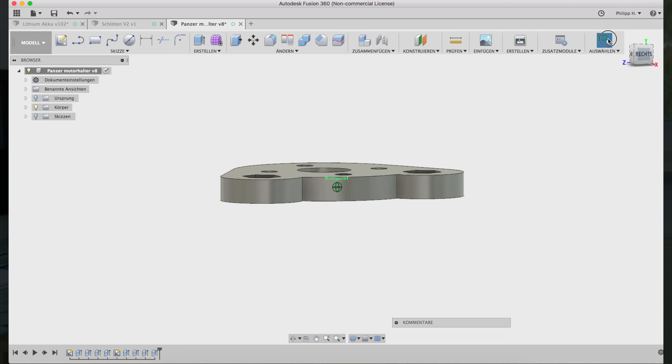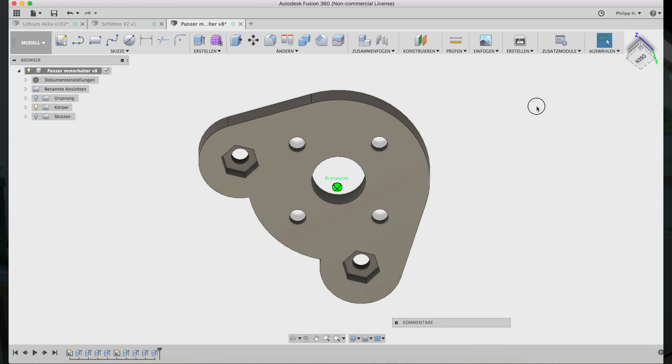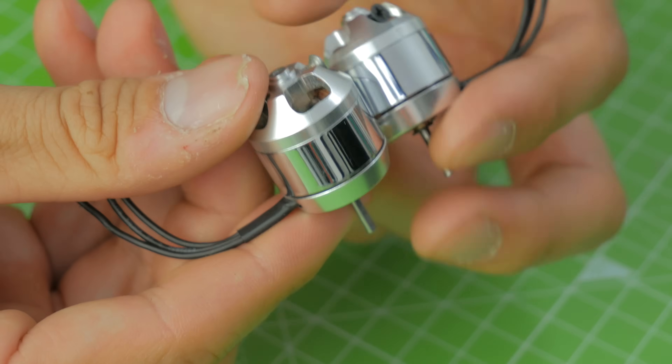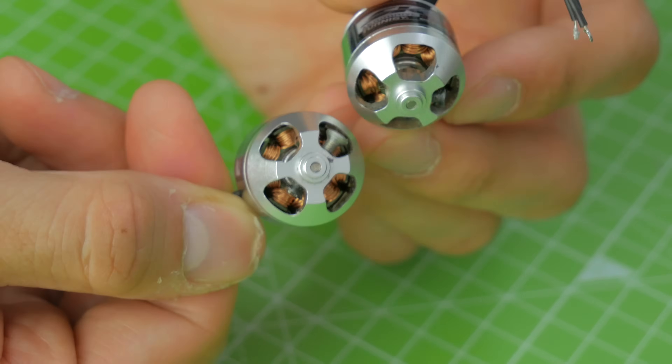The only thing I had to make myself was the mounting plate for the motor, because the mounting holes from the very small outrunner motors I used were a little bit different from the original 1/10th scale motors.